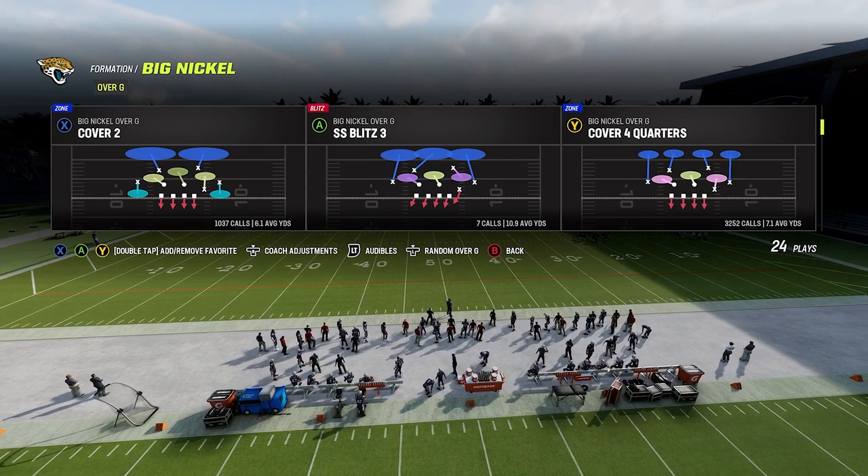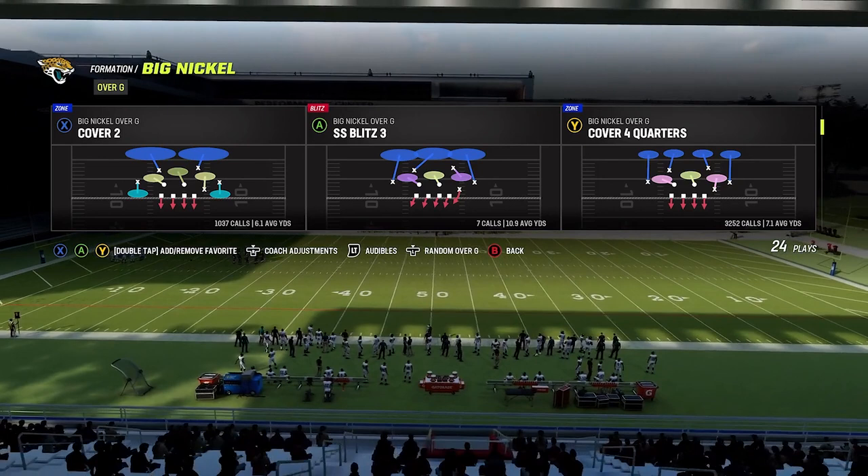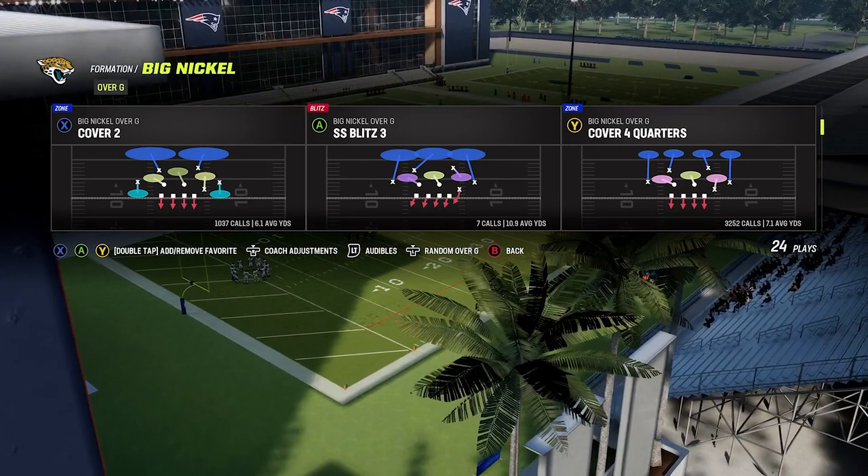By goal to go, I just mean when the down and distance is second and goal or third and goal, something like that. This is something that I personally like, and I've been running it a lot lately, and I've been really able to force my opponent into a lot of field goals and a lot of turnovers using this.